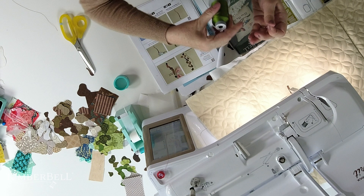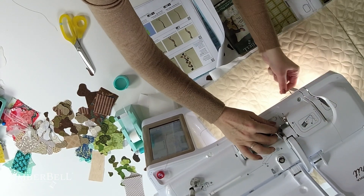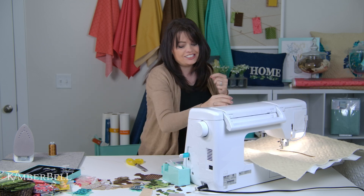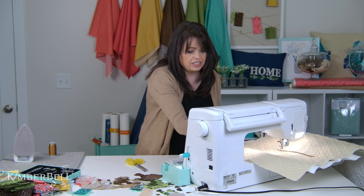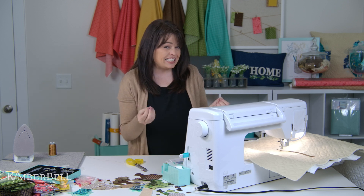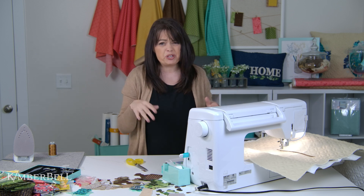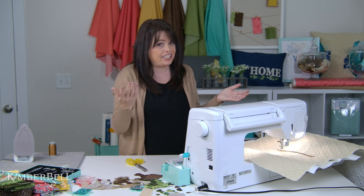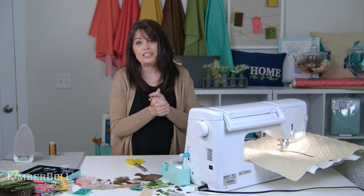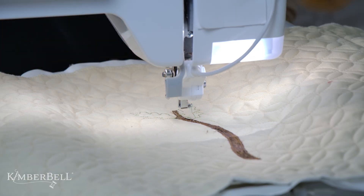Regarding when to change thread colors — the instructions will explain when we suggest doing so. For this project, the initial placement outline is not really seen in the design, so you'd be okay with just about any color for that step. I'm going to change to green now so I won't have to do it later. Let's stitch out the two green leaves. We've stitched the outline of two green leaves and now I'm ready to play with some fabric again.